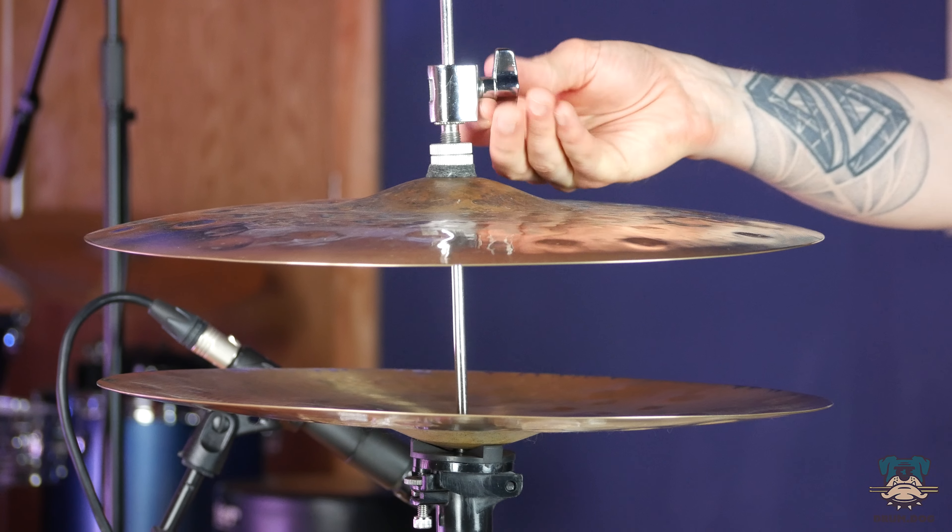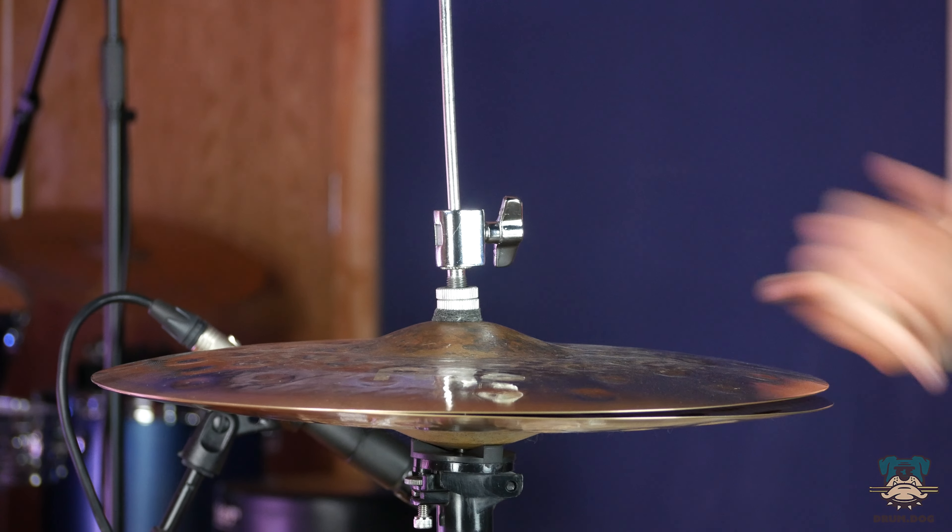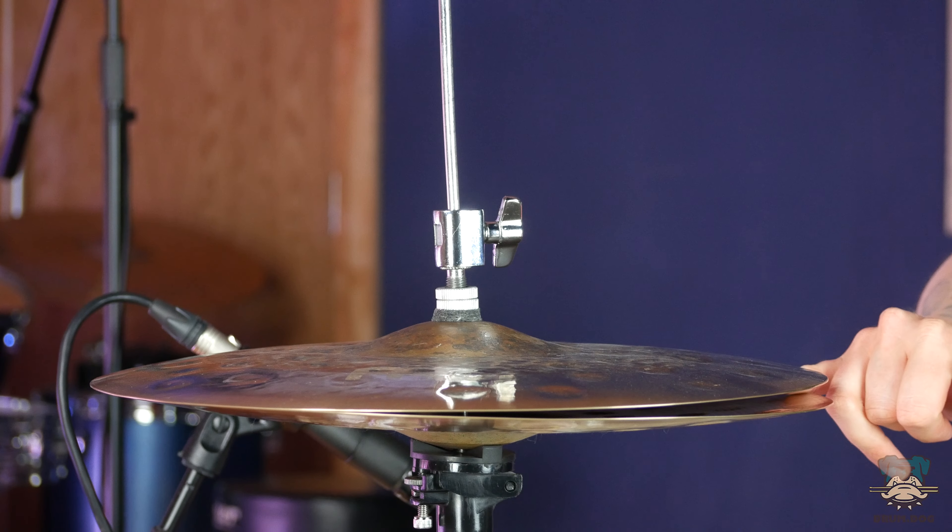But unlike all other cymbal stands, we have two heights to adjust here. We have our bottom cymbal height on that outer tube, and then we have our top cymbal height independently on the t-bolt on what we're calling the hi-hat clutch for the top cymbal. With those two separate heights being adjustable, we're also changing the gap between the two cymbals.